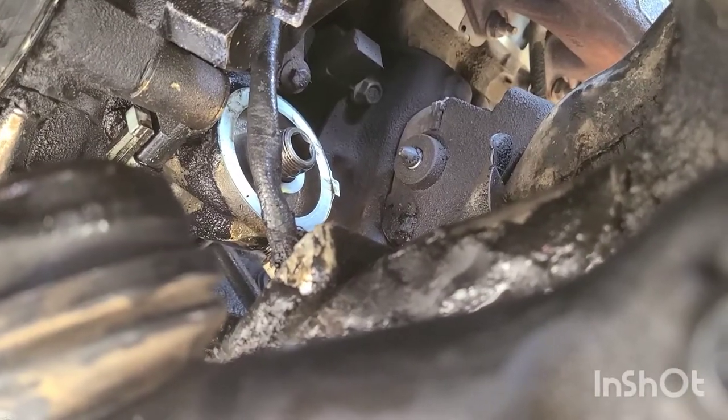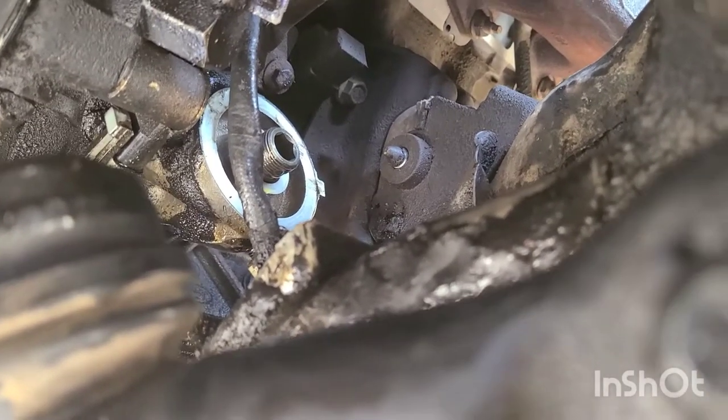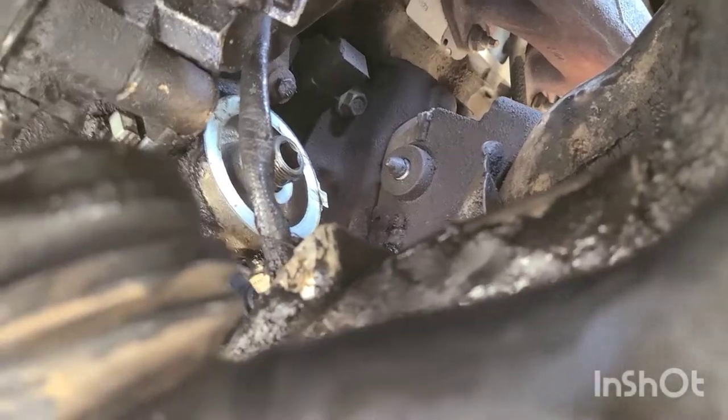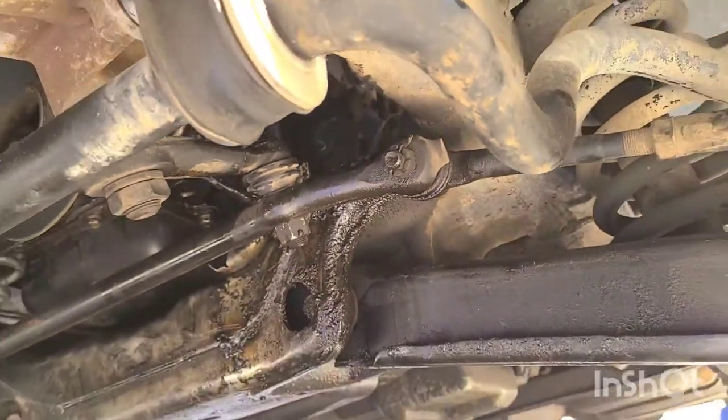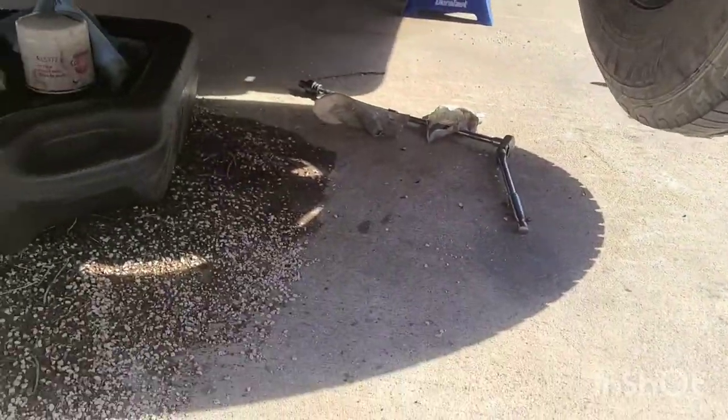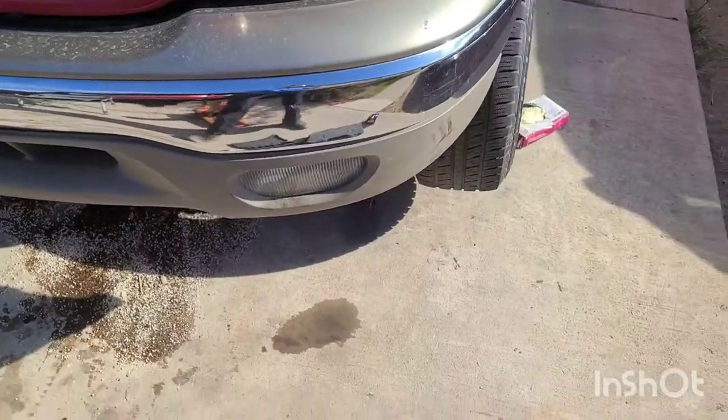I hope that working on these 5.4 Tritons isn't so intimidating after you watch some of these videos. You can see the oil filter adapter right there. I'm coming in from this corner right here. That oil filter adapter has four bolts holding it in.